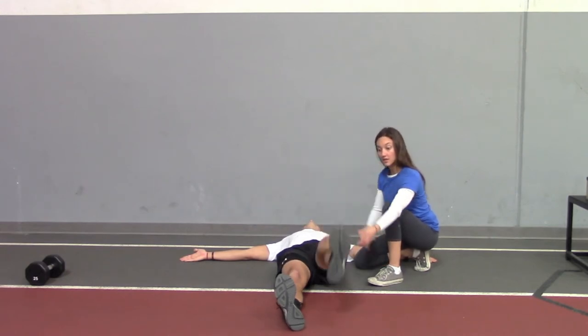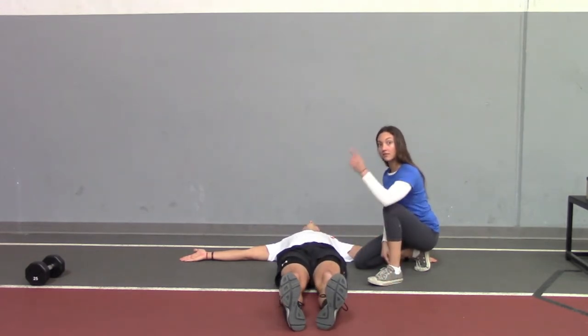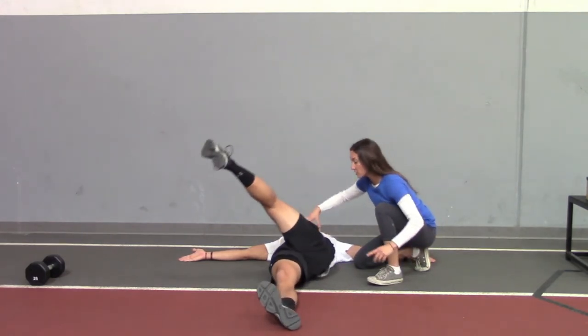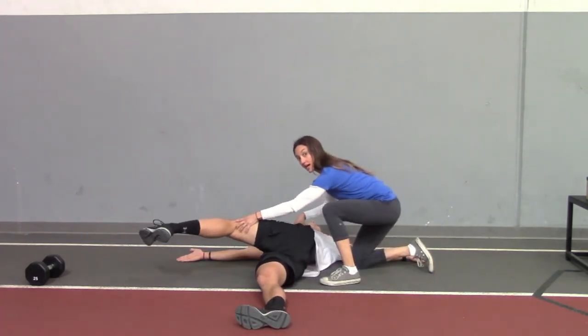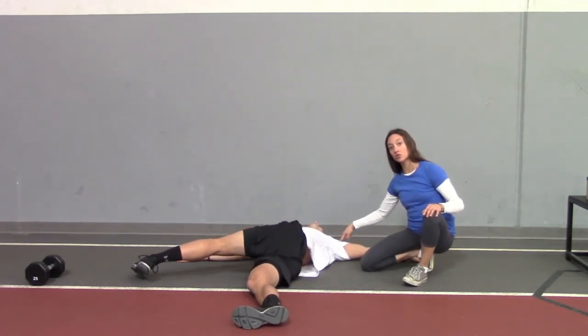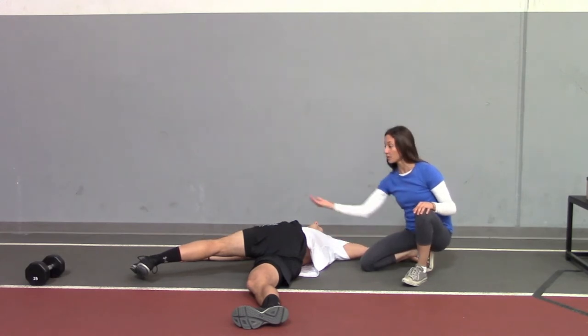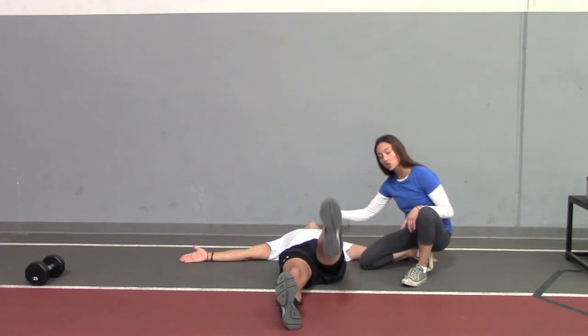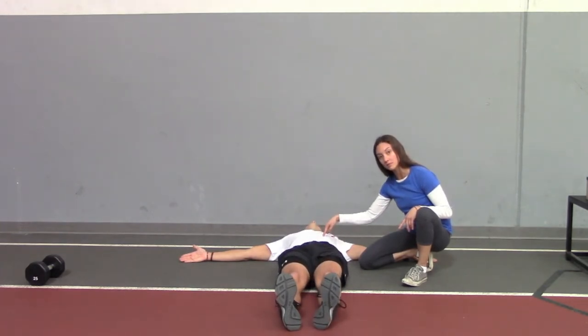Exhale down. Inhale the left leg up, and exhale, bring it across the body. When you exhale, you're squeezing those abs and trying to bring that foot to the opposite hand, not letting this opposite shoulder blade leave the ground. Inhale the leg back to center, exhale bringing it down — controlling the leg with your abs the entire time.